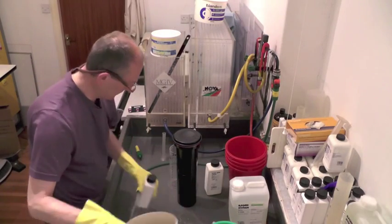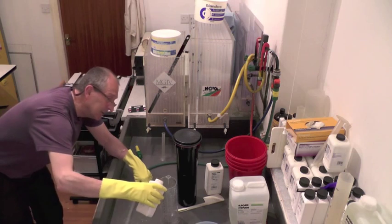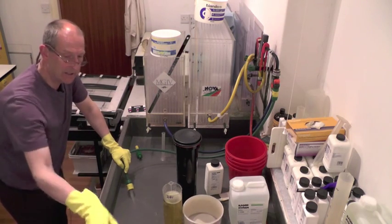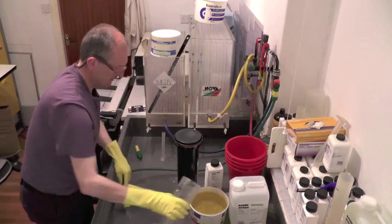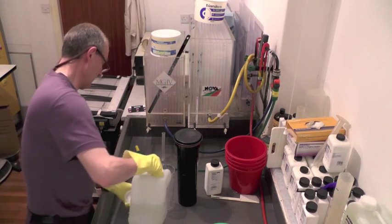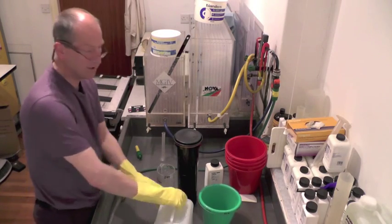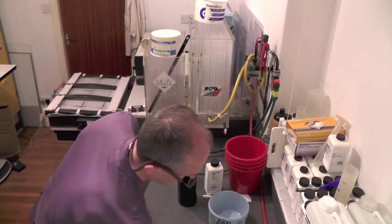Stop bath next — that goes into this white bucket. I want 125 mils, which is 50 mils a litre for two and a half litres. This one doesn't need to be as accurate because all it's doing is deactivating the developer so it doesn't contaminate the fixer. For the fixer I need 500 mils — that's 1+4 in two and a half litres. I do this reasonably accurately but it isn't a critical one; it's just stabilising your negatives so they don't print out completely black. Two and a half litres of that.